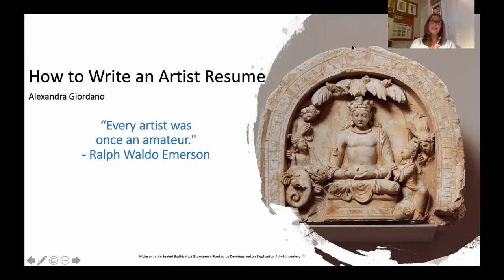Hi everyone. Welcome back to our three-part series on different types of writing documents that you need as an artist. We covered our first one, an artist's bio, then went into an artist's statement. And today we are going to cover how to write an artist's resume.